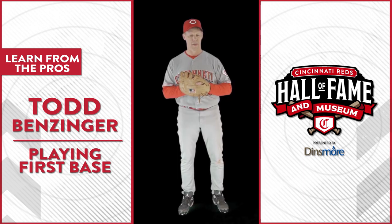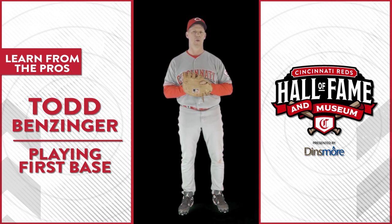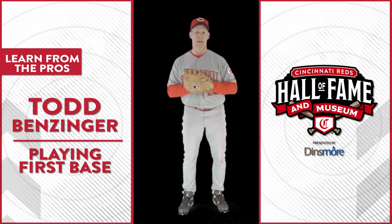I know that everybody thinks about first base as being something that you have to have good hands, and you do have to have good hands, but you also have to have good footwork. Let me show you a couple things that I used to do, or that you have to think about when you're playing first base with your feet. Number one: